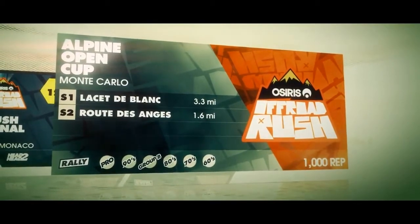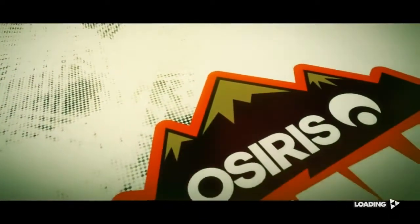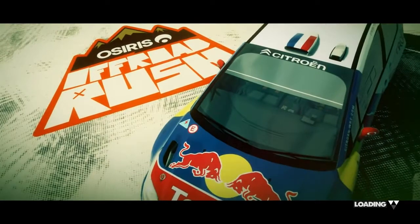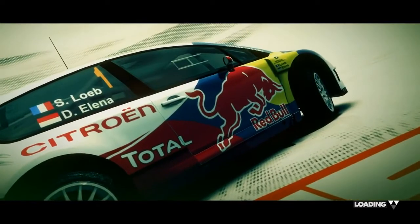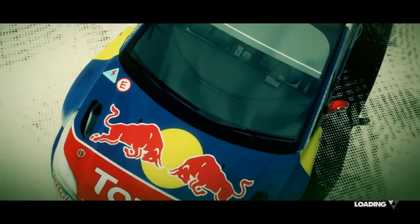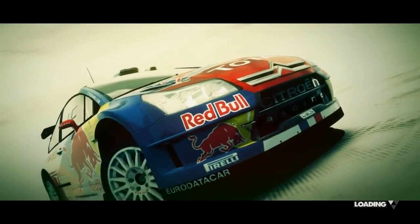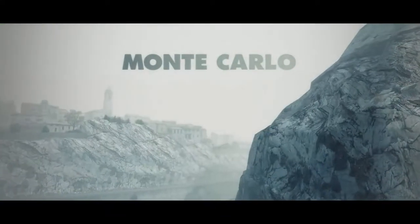Thank you so much for joining us today. Okay, the car's ready to go when you are.